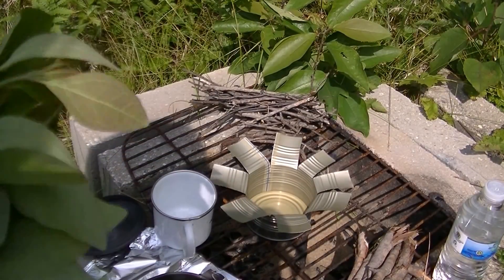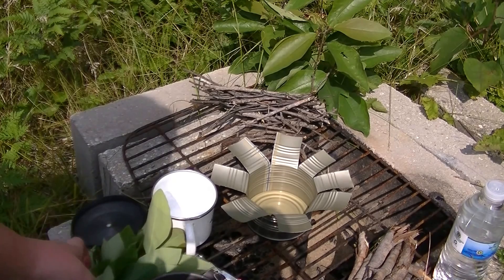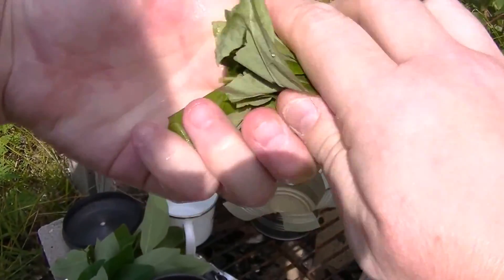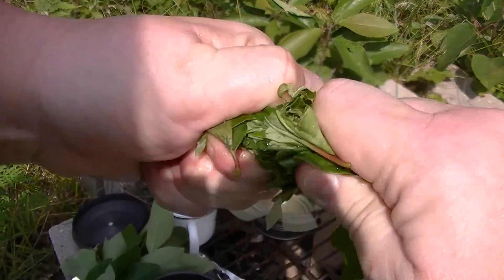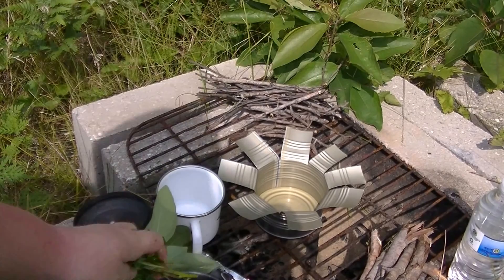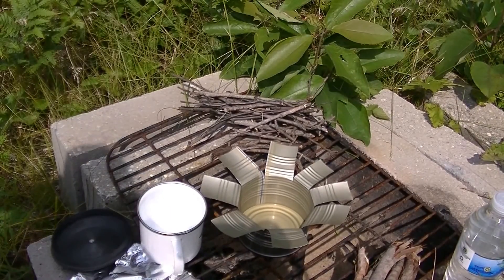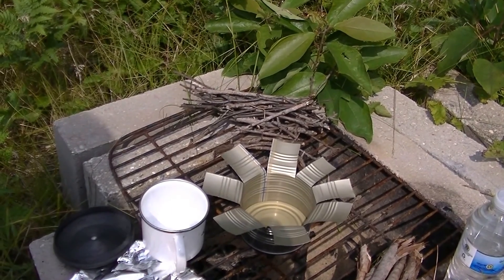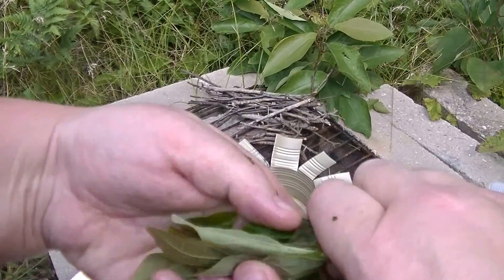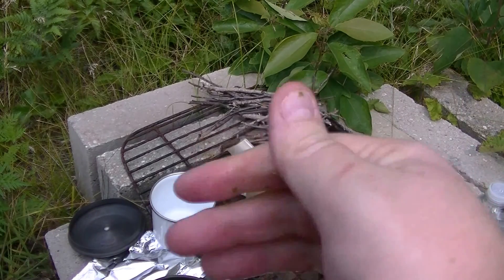Let me take some of these leaves here and I am going to break them up and squish them. Make sure your hands kind of feel soapy a little bit.